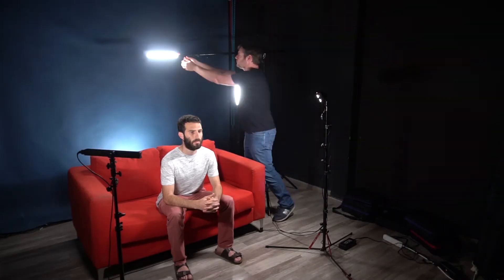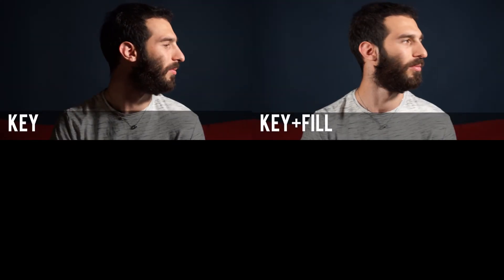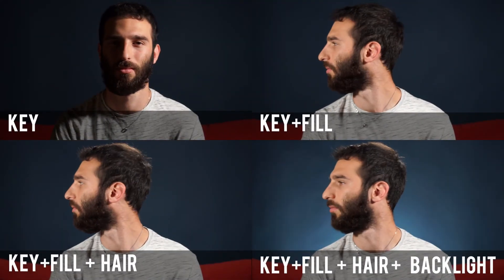This is the hair light, a section from the back. Adding another kit, here is the background light. Now let's swap the hair light for a kicker. Let's take a look: key, fill, hair light, back light, and kicker.